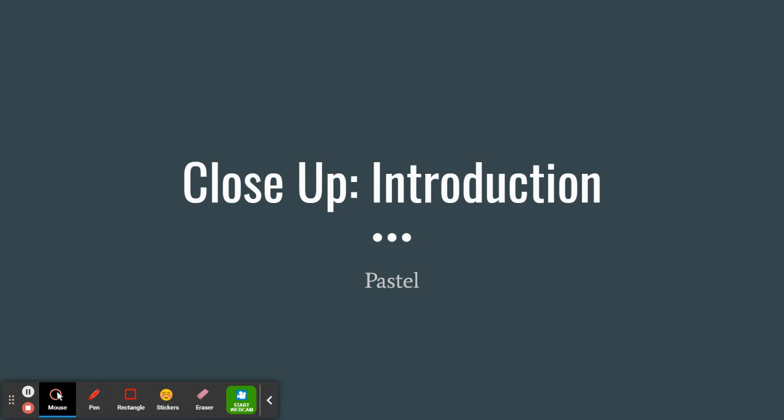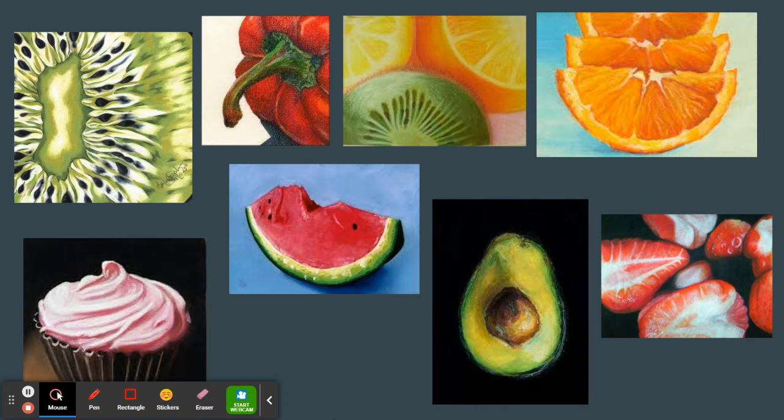Hello everyone and welcome to our close-up introduction for our pastel project. Let's first start by taking a look at some examples. In this project you will be doing a zoomed-in pastel of any fruit, vegetable, or food of your choice. Notice how all of our examples include brightly colored fruits and vegetables.